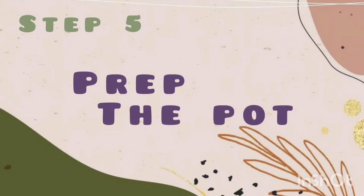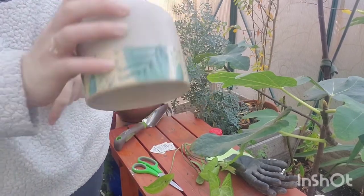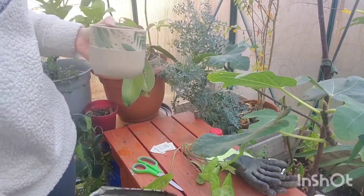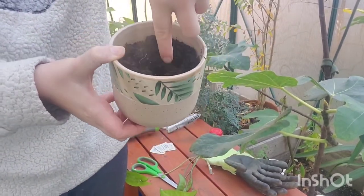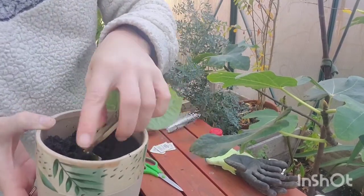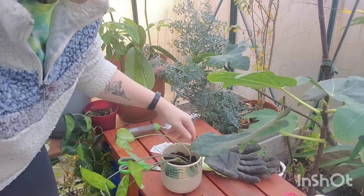Step five is prepping the pot, or preparing a little house for our plant to live in. I like to choose pots that have drainage holes in the bottom so that water doesn't stay in the bottom and stagnate. You're going to take your trowel and put dirt into the pot. Step six is planting your plant. Take your pot filled with dirt and use your finger to make a hole — this is the easiest way since the stem is very thin — and just pop it in. Then lightly pack the dirt around the stem of the plant so that it is secure.